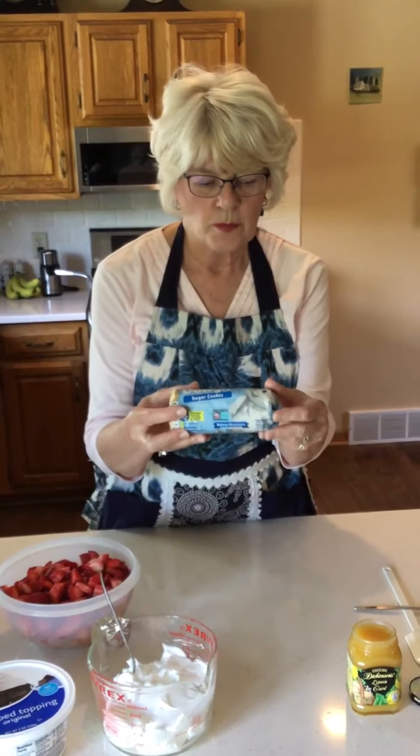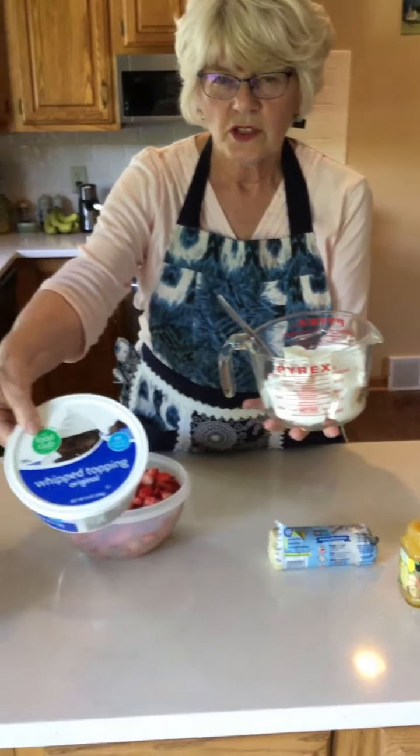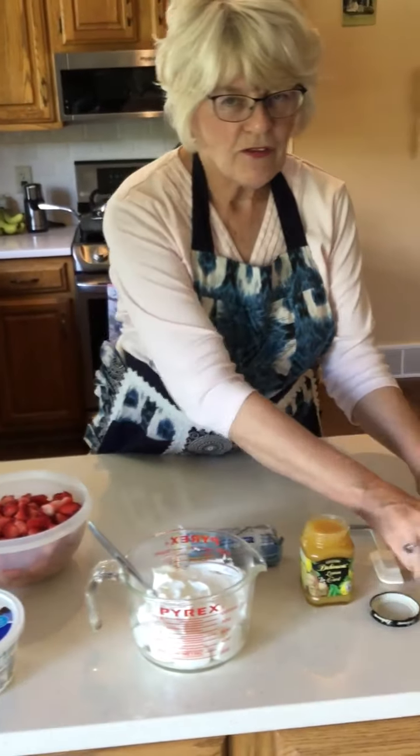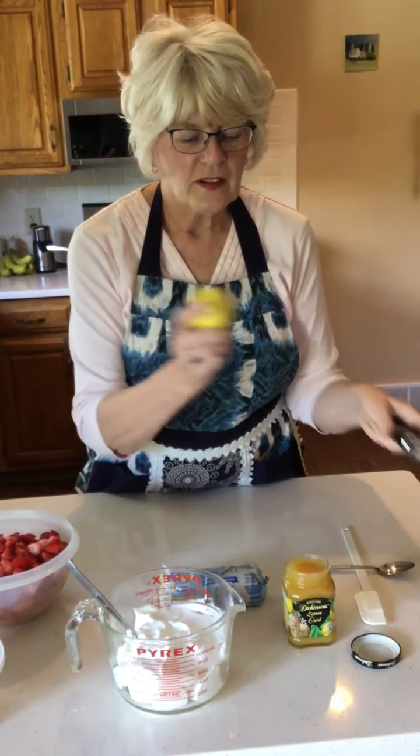Let me show you what we'll need for the first recipe: strawberry lemonade sugar cookie bars. We will need two rolls of sugar cookie dough — 16 and a half ounces per roll — one jar of lemon curd at 10 ounces, two cups of whipped topping, four cups of cut up strawberries, and a fresh lemon and a zester to finish off.